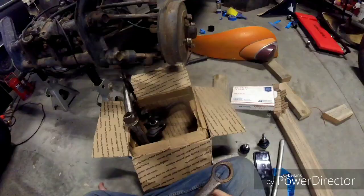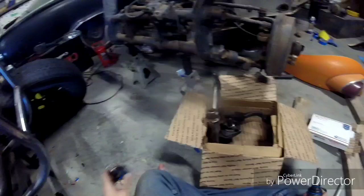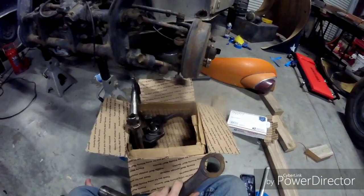Start by putting the ball joints in the trailing arms. The longer one for a Thing goes on the top and the shorter one goes on the bottom. On air-cooled Volkswagens, to put ball joints in, you'll have two notches on the ball joints and there'll be a notch cut out on the trailing arm — you just line those up.